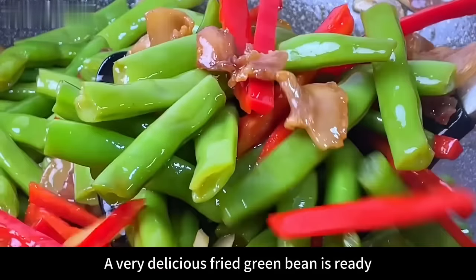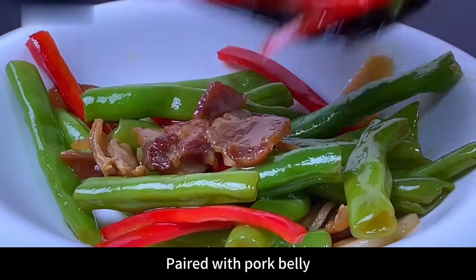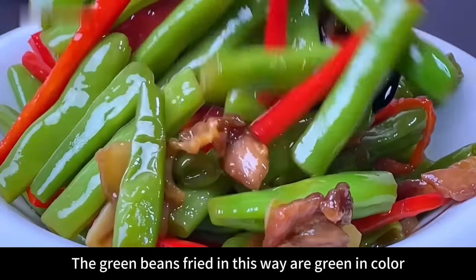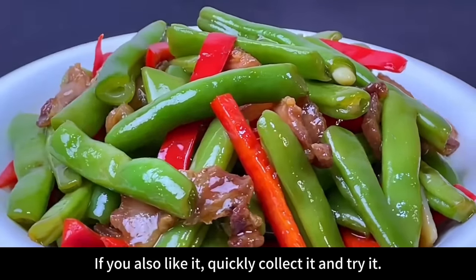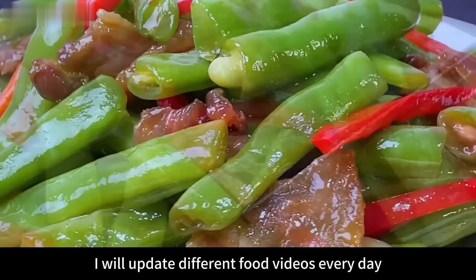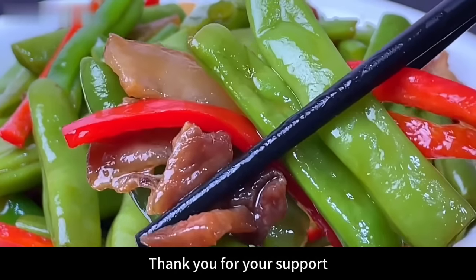A very delicious stir-fried green bean dish is ready! The unique flavor of green beans paired with pork belly really smells so good. The green beans fried this way are emerald green in color and very delicious. If you also like it, quickly save this recipe and try it. I update different food videos every day — follow me if you like my videos. Thank you for your support!